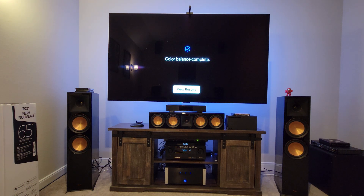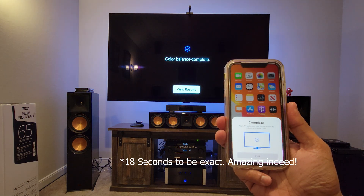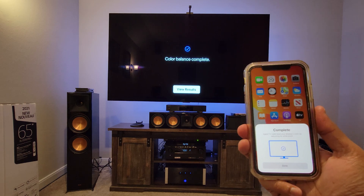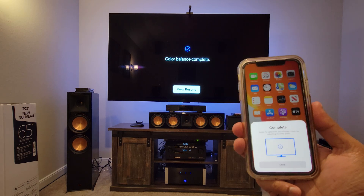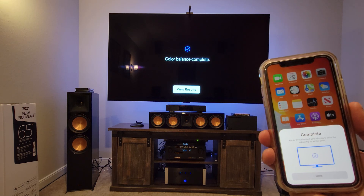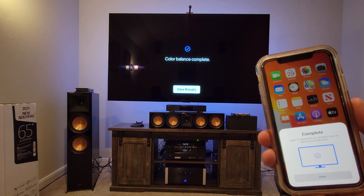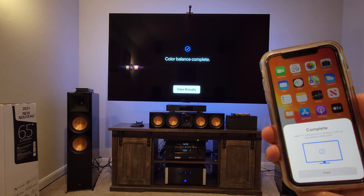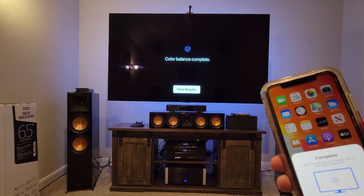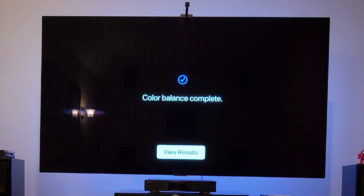This was done within about 10 seconds — pretty quick. Now it says on my phone that the calibration is complete. You have to keep at least one inch distance from the screen. It uses the Face ID sensor to sense what color space you're in and how much the color balance is off, then adjusts the RGB for you. The calibration is complete, so let's click View Results.